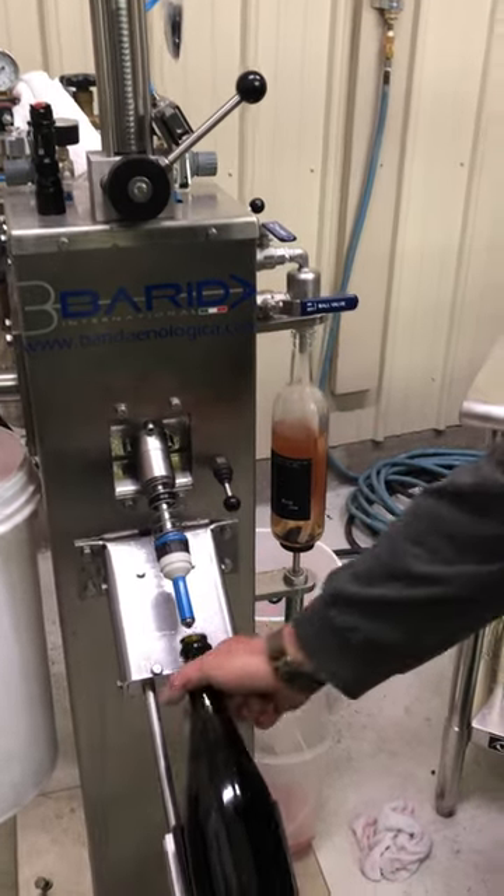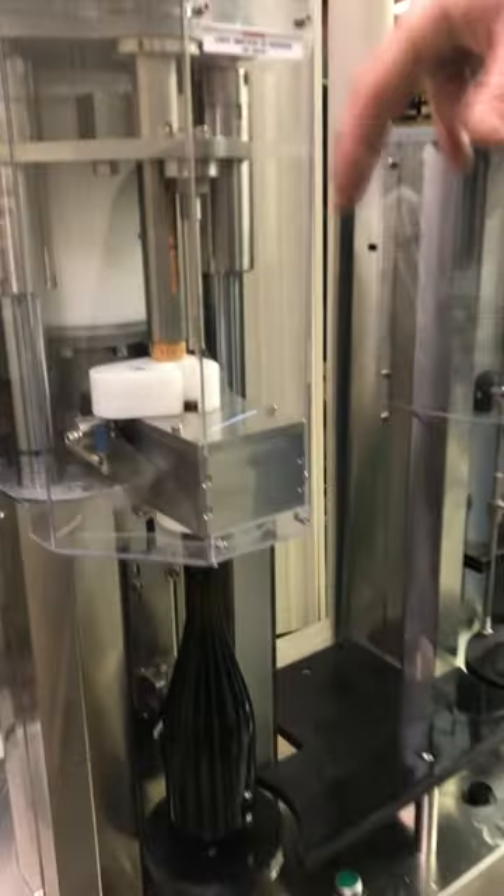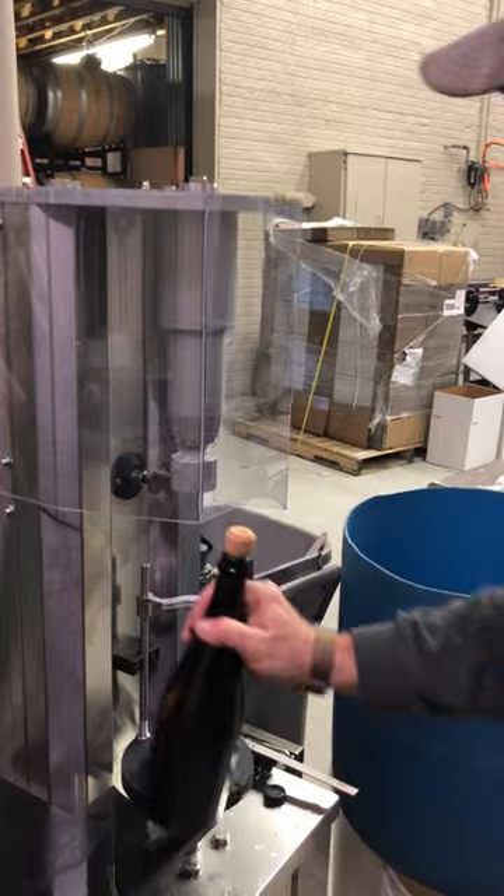Then we'll take it out and come over here. We have our corker. We'll put in our champagne cork. The champagne cork doesn't go in all the way — you have to leave a little bit of space for the cage, the wire hood to go on top. And that gets done here.